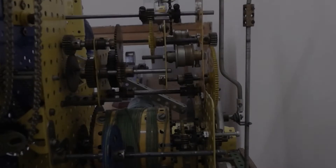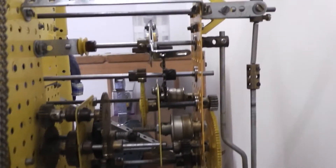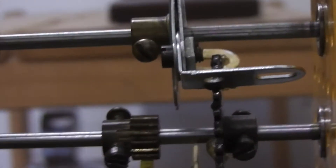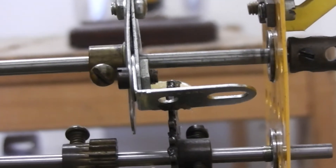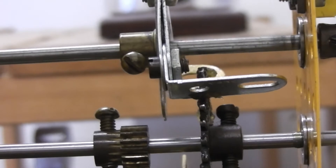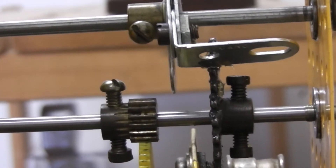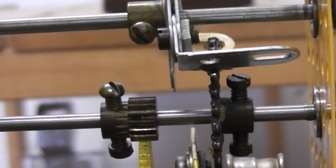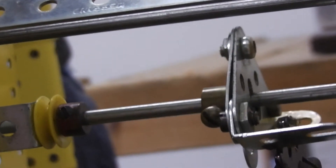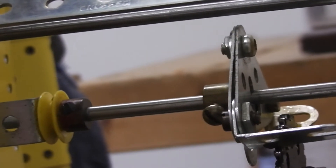A couple of minor deviations from Burt Love's plan. One is on the use of thicker brackets on this mechanism. I found that the original angle brackets specified in the plan started to wear after a little while. Also bolted it together with allen bolts, which are easier to tighten up than the collar arrangement in the number 10 plan.